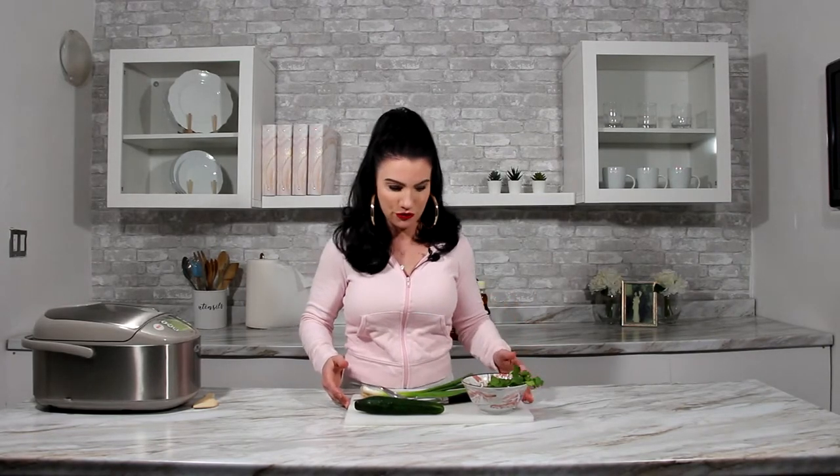Hey, today I'm making poke. Poke is something so simple — not complicated — but you get to create it the way you want based on your taste buds. I'm gonna simplify it for you. My leafy greens right here: I'm using cilantro because I like a little pop, but you do it the way you want. Spring mix is your traditional option. I have a Japanese cucumber and green onion — green onion to me is mandatory.